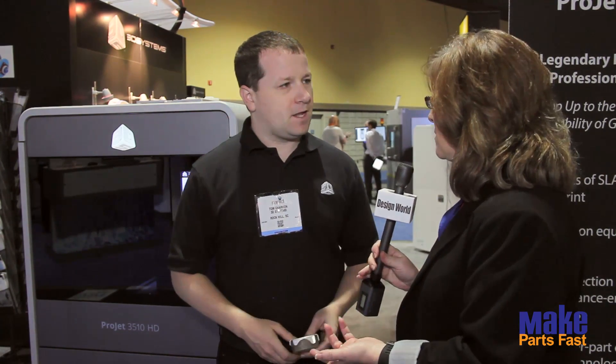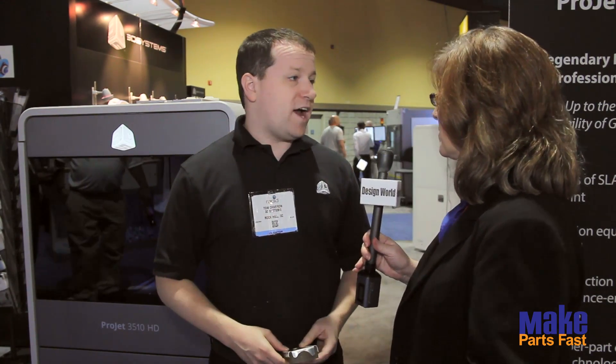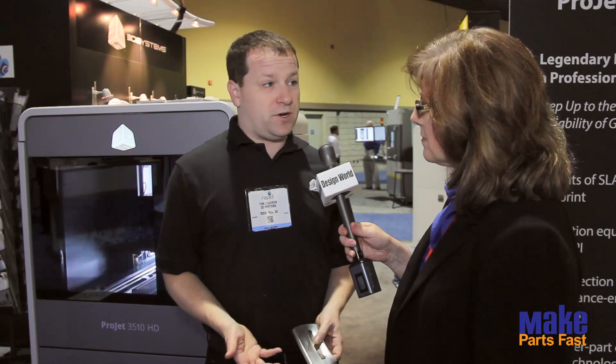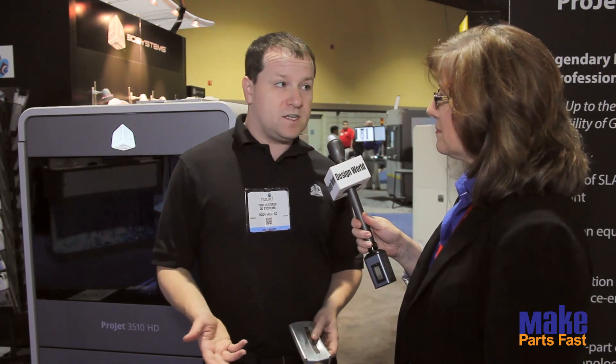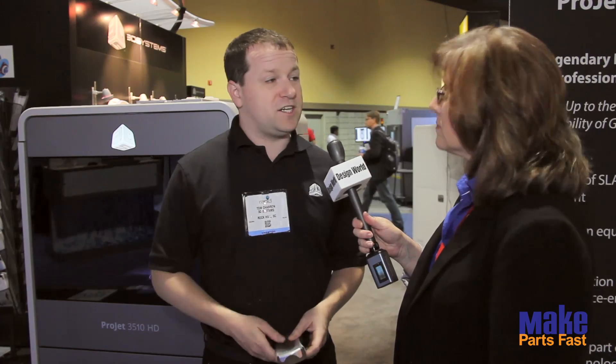So it's more of a plastic material rather than metal that you'd use for these molds. Correct — the molds are printed in plastic, and plastic molds are good for anywhere from 50 to 200 parts typically in terms of life. We also make direct metal printers, and we have customers making metal molds for long-term production out of those as well.